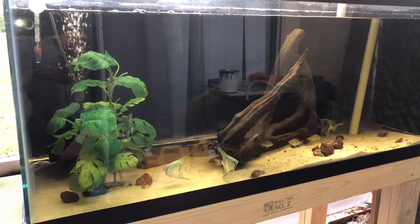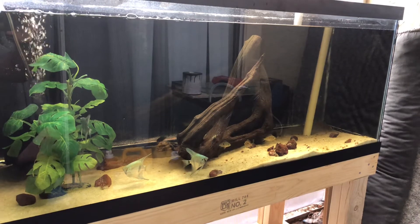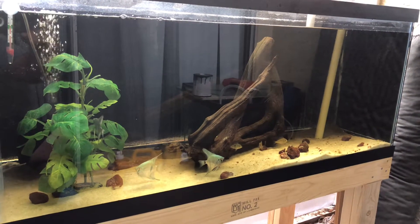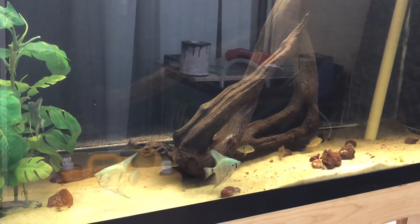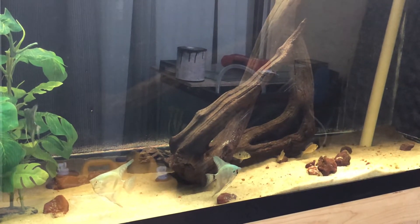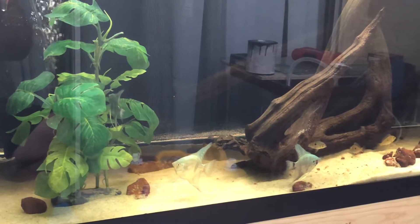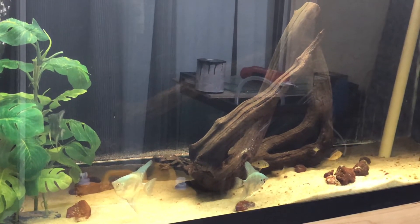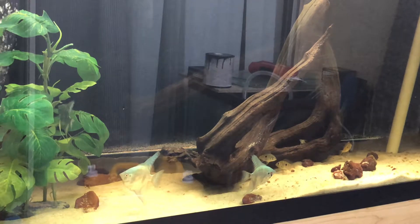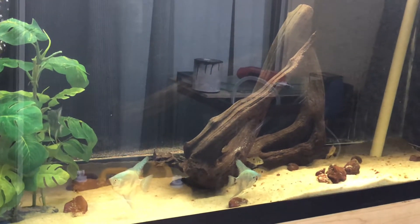Here's one of the twin 75s completed. They've got a few angelfish in there — like seven angelfish and four geos — with pool filter sand for substrate. That's all I've got for you guys in this video. If you haven't yet, hit that subscribe button, ding that notification bell if you like this kind of content, and I'll see you guys in the next video.